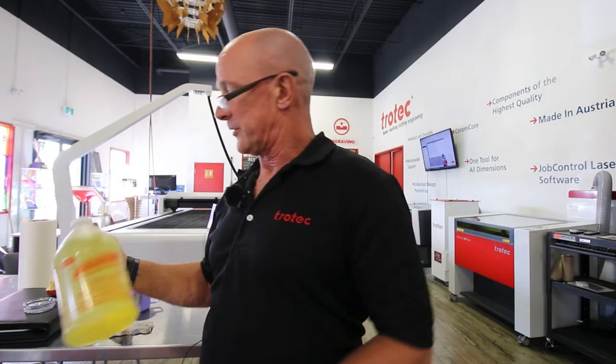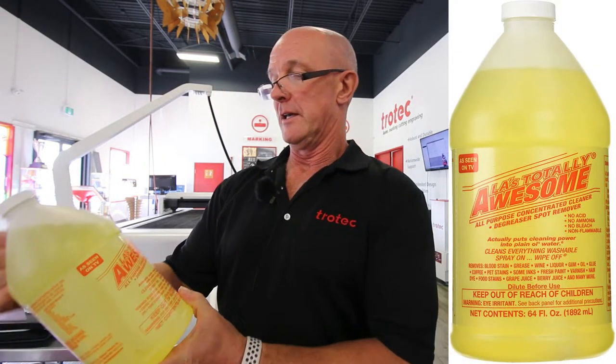Hi, Mike Clark here today to talk to you about a technique that I basically came up with last week and I'd like to share that with you. I want to give a shout out to JDS in the U.S. — they were the ones whose video gave me the link to get this product, and it's called LA's Totally Awesome.